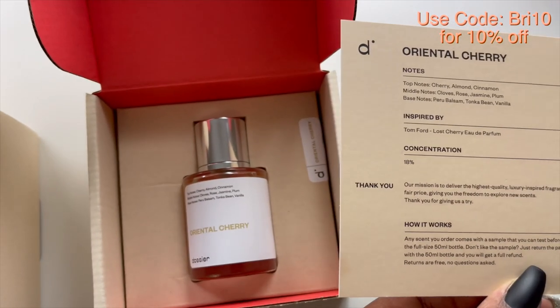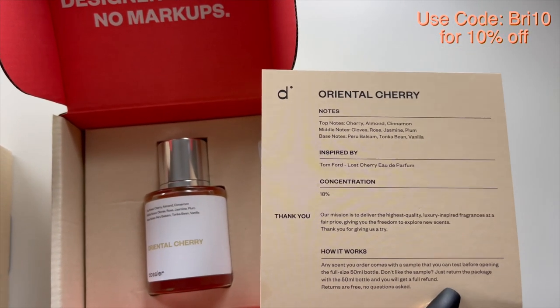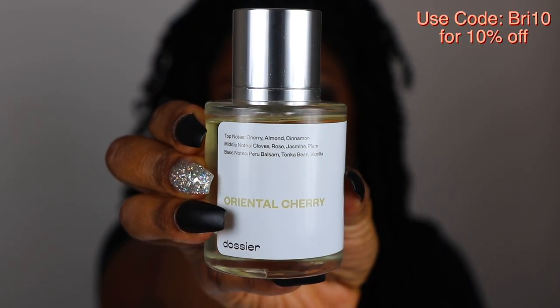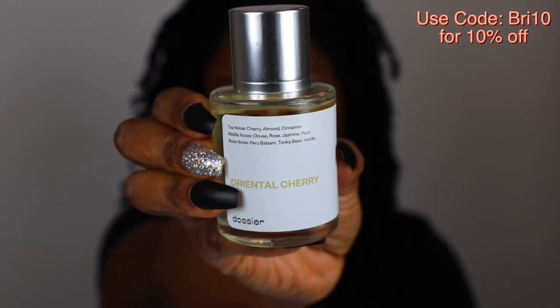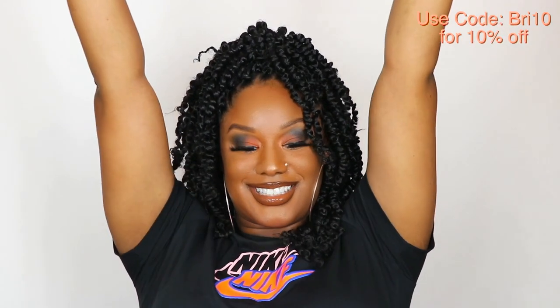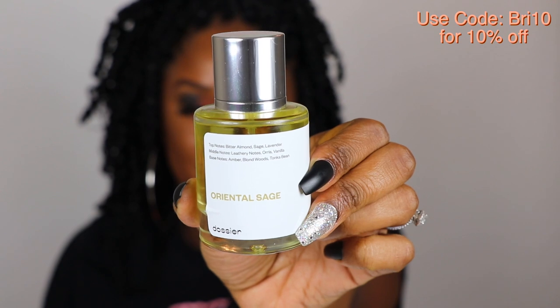One of the scents I picked up was Oriental Cherry and it's everything I really hoped it would be. It's very warm. Once you spray it there's an initial burst of cherries, which is wonderful, some warm vanilla, some spices, and then some fresh flower scents that's not too overpowering. I do recommend this one — I got lots of hugs and compliments from my husband.